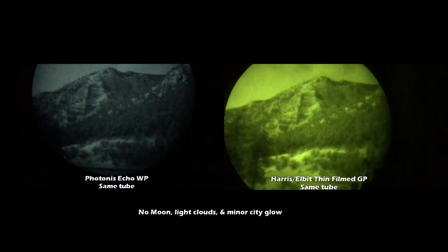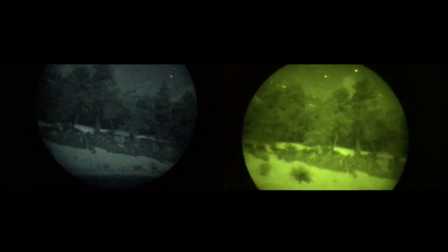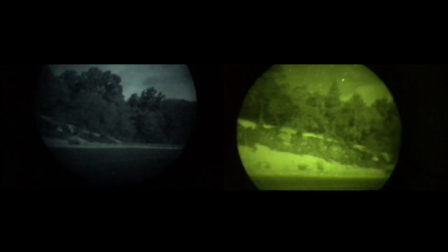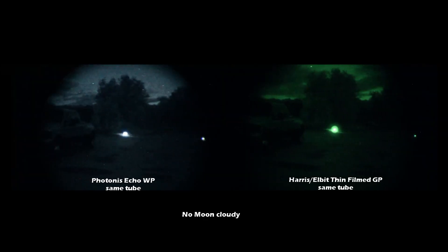Right here I'm a ways out from the city, still a little bit of city glow coming up, but there's no moon so it's actually really dark. As you can see the Gen 3 is a bit brighter than the Gen 2 Photonis.